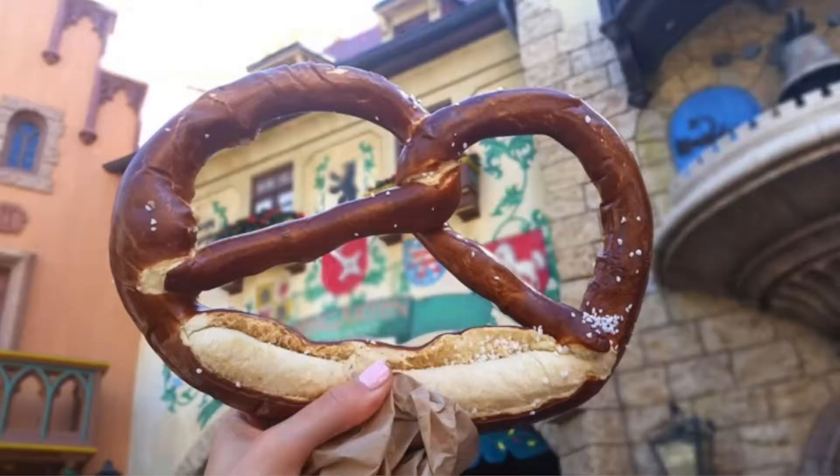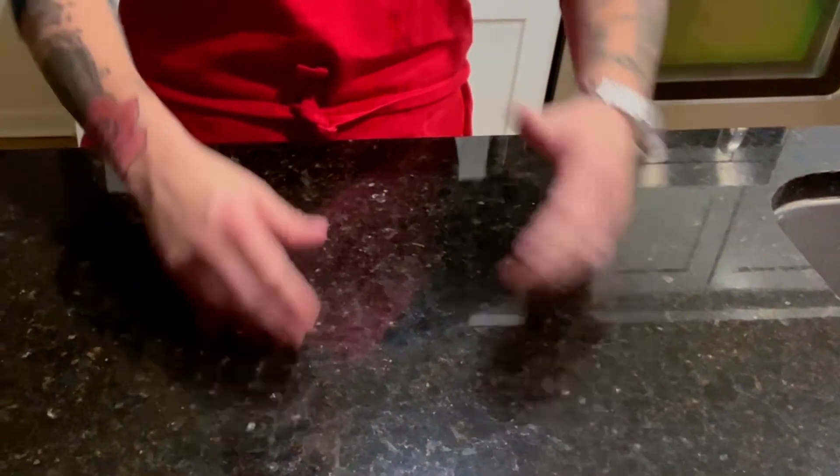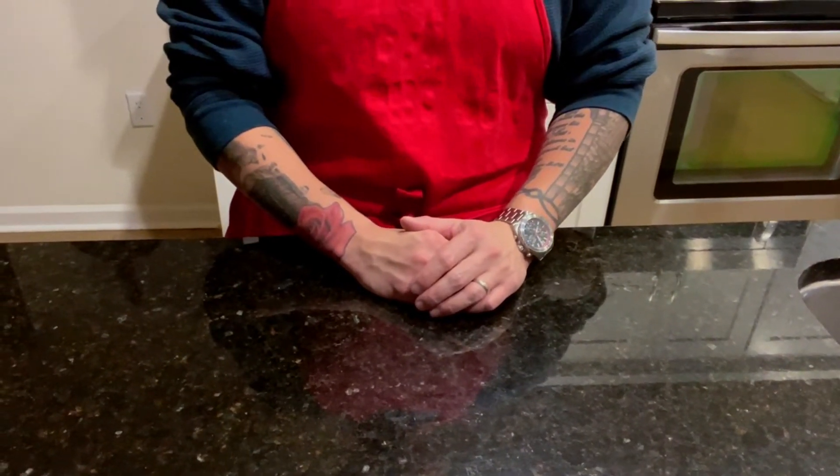Today we will be learning two types of Disney pretzels you can make at home. We'll be creating the German pavilion pretzel, which surprisingly is no different than any of the other park's pretzels. Before we use my recipe, let's take a look at what's out there on the internet right now.